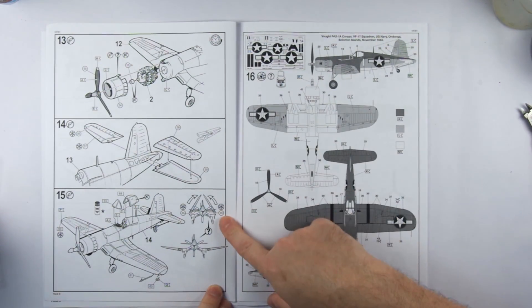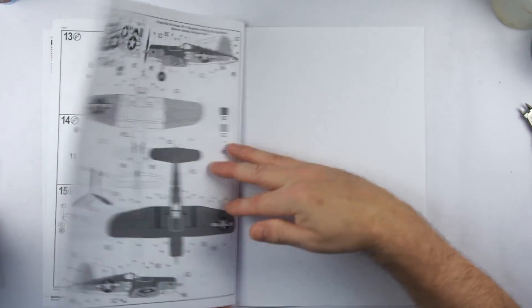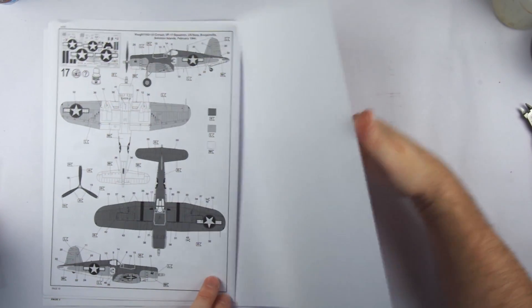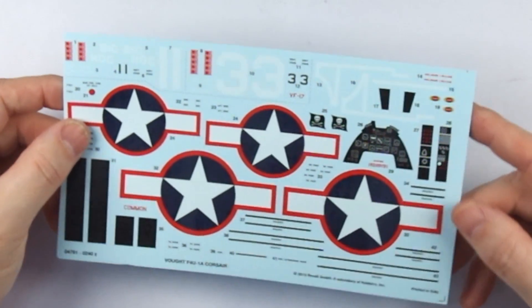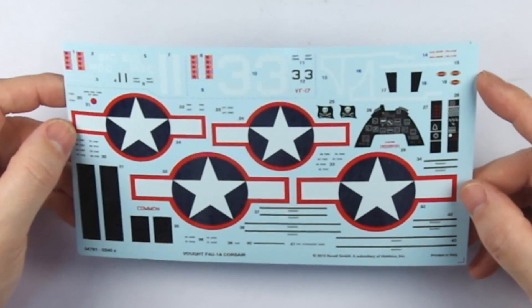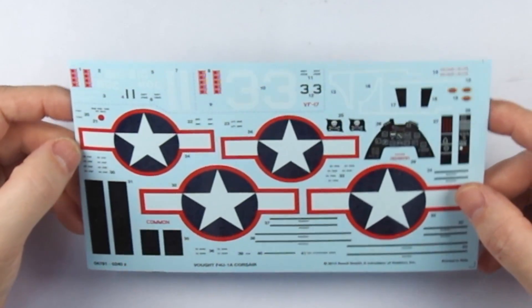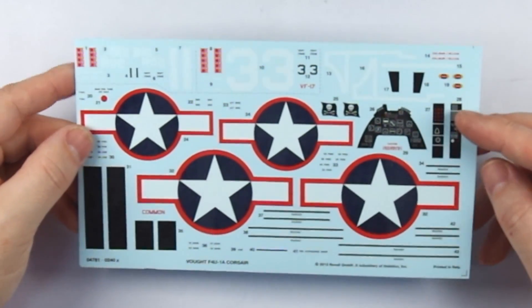There's the option to have the gull wings of the Corsair folded, and we'll come back to that later. At the end of the booklet we finish with two painting schemes and decal layouts, printed in black and white, referencing Revell colours mentioned at the beginning of the instruction sheet. Moving on to the decal sheet, it appears well printed and in good register, covering all the standard markings you'd expect. There's a fair amount of carrier film on the numbering and the instrument panel is rather dark, but there aren't really any red flags here so far.